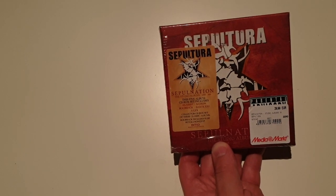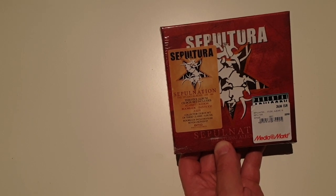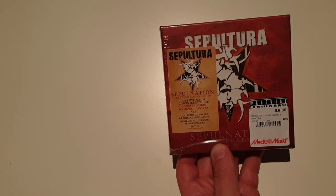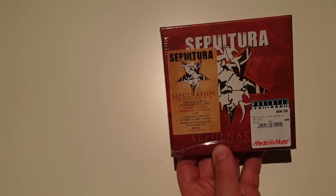Hello Sepultura friends, welcome to our new unboxing video. Today we gonna unbox the brand new Sepultura CD box set, which includes albums from 1998 till 2009.